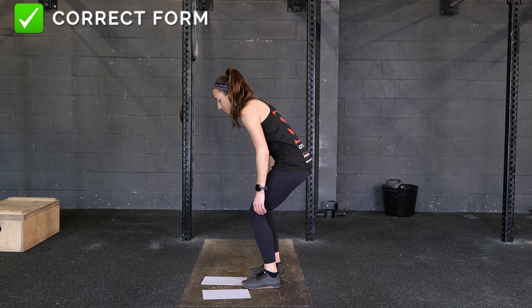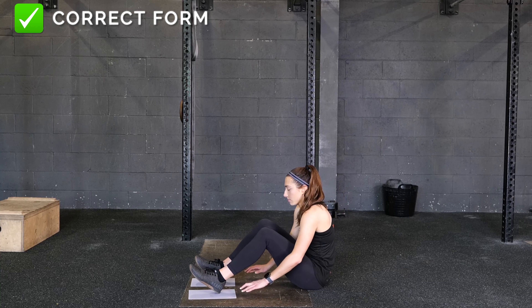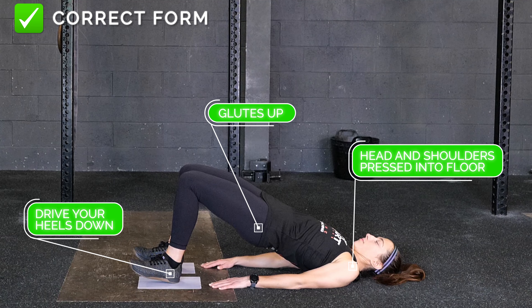Begin this exercise by lying on your back with your legs extended and place a slider, a towel, or a paper plate under each heel. Keep your shoulders and head pressed into the floor while you drive your heels down and your glutes up.